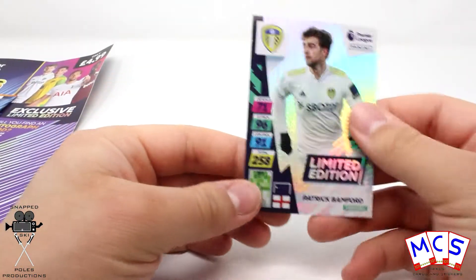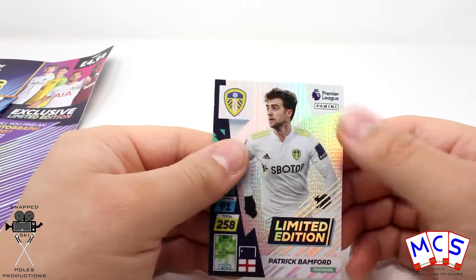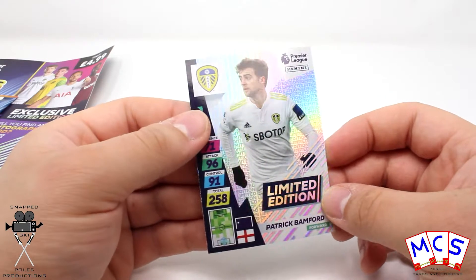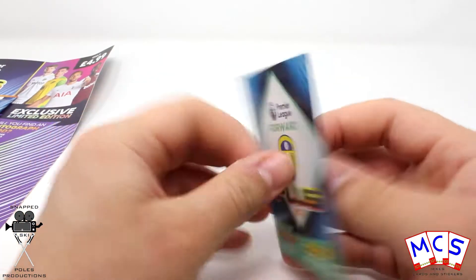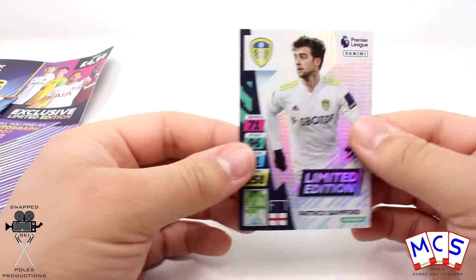That looks like Bamford — yes it is. Not a signature one unfortunately, but there you go, 1 in 7 for those multi-packs apparently. Quite a nice design. It doesn't seem like that thick card though to be fair — you can really tell that it's a bit flimsy.